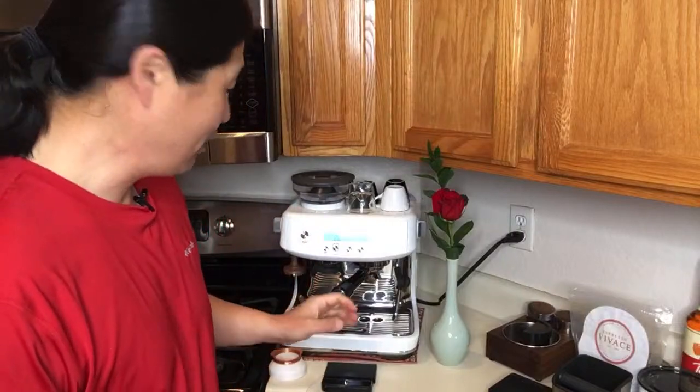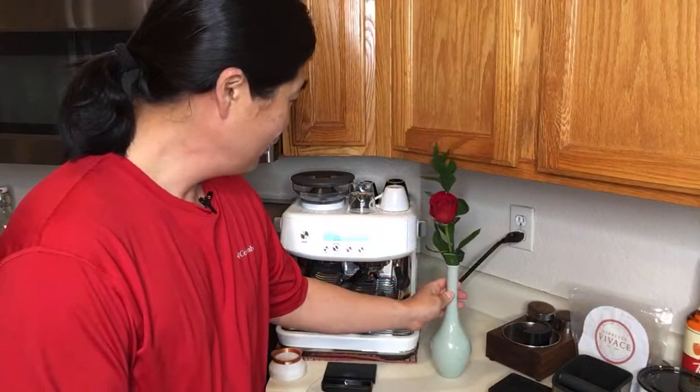Good morning, and welcome back. If you're just joining us, my name is Hoon, and my channel is all about making better coffee at home. This morning is a special morning — today is Valentine's Day, so I got my red T-shirt on, and I got a little rose here for my wife. I actually got her a dozen, so that's just an extra one.